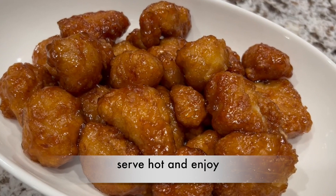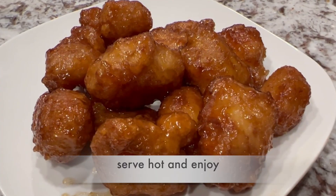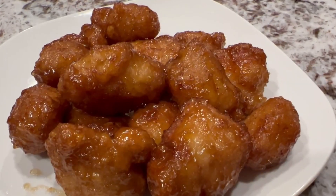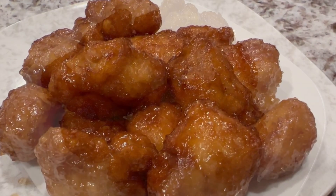Serve hot and enjoy the delicious orange chicken. Hope you like my tips and ideas. See you again with healthy and tasty options. Thanks for watching.